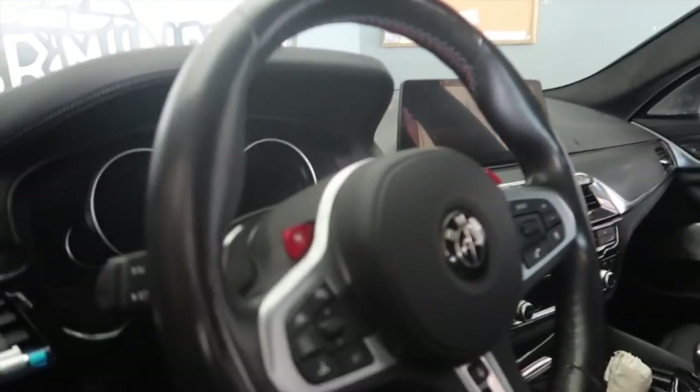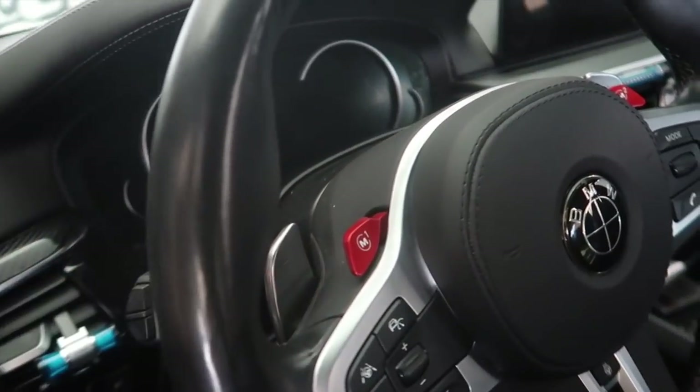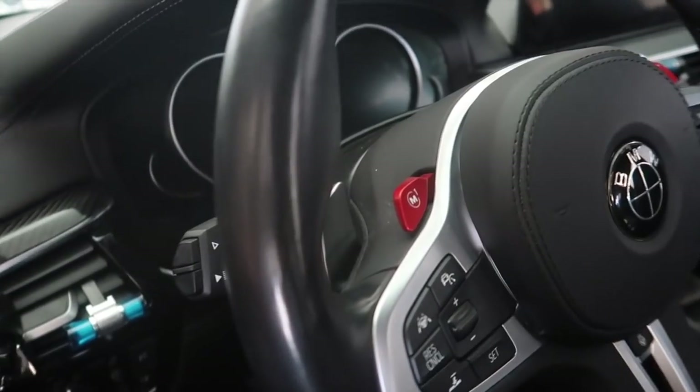Alcantara headliner — damn, look at the steering wheel. They got the M button right there.